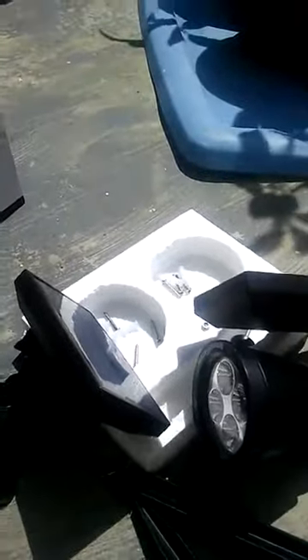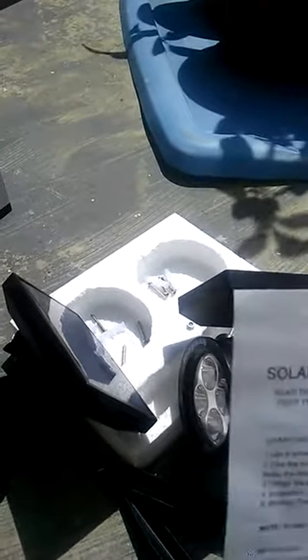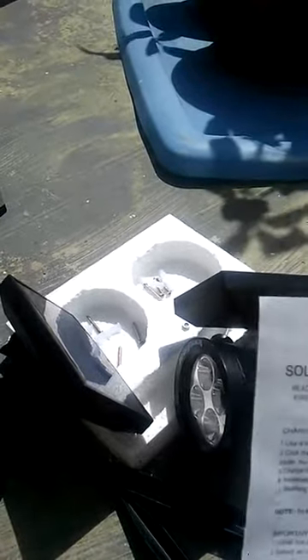The solar panels are adjustable so you can move them wherever you need them. It says to make sure you place it somewhere it's going to get lots of sunlight. It takes about eight hours to charge fully, and it works for eight hours on high or 14 hours on low-light mode after fully charged.